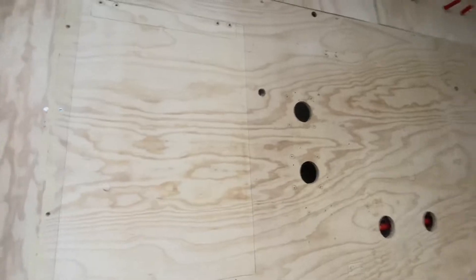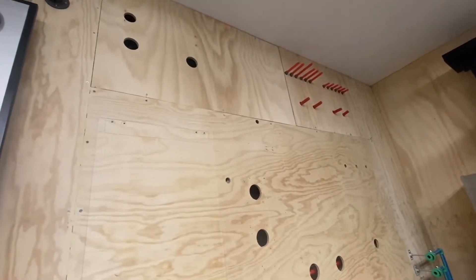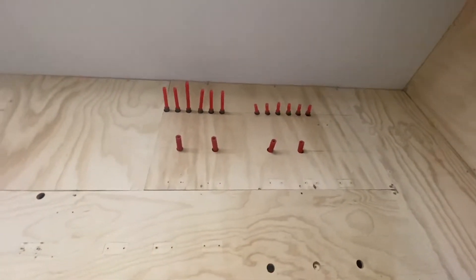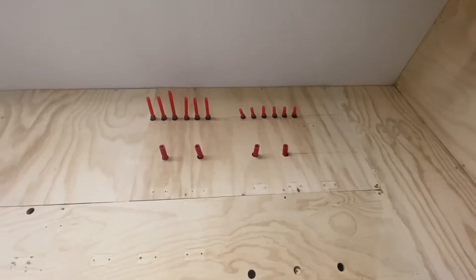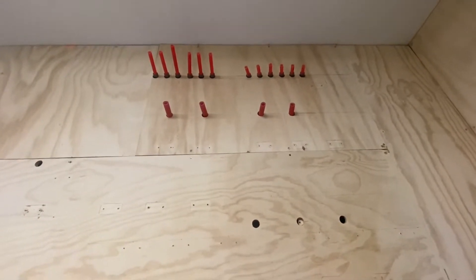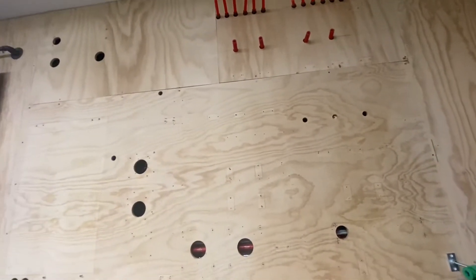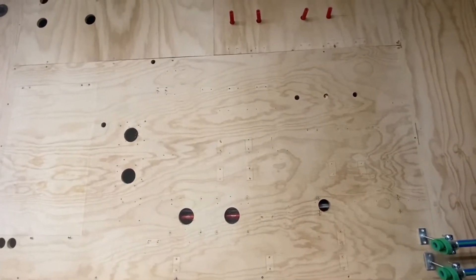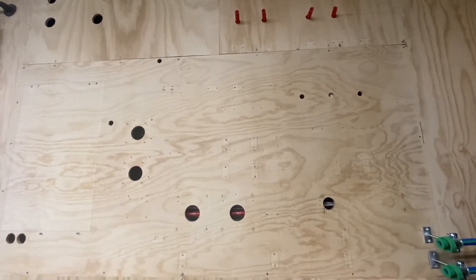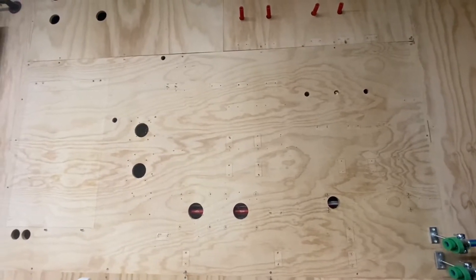We can hide everything behind here and give it a really clean look. Over here we have the snow melt system pipes, and then these two pipes are for the two heating loops — the supply and the return. It doesn't look very impressive now, but once we take everything off you'll get to see behind the wall and where all the wires are going to be. We'll do that next.